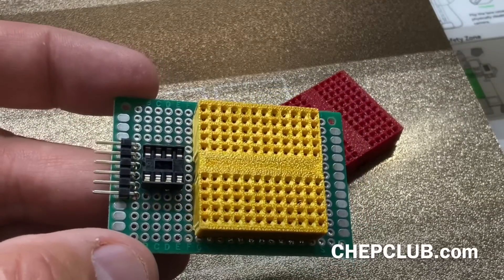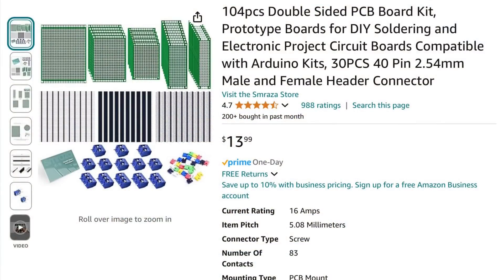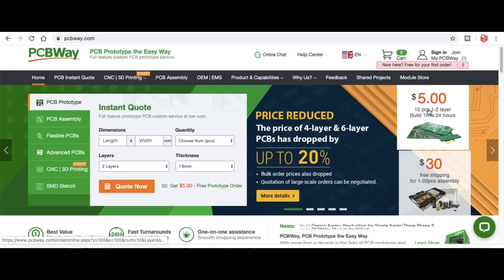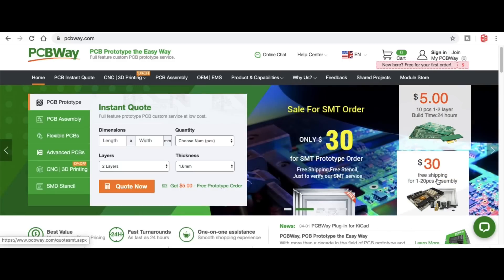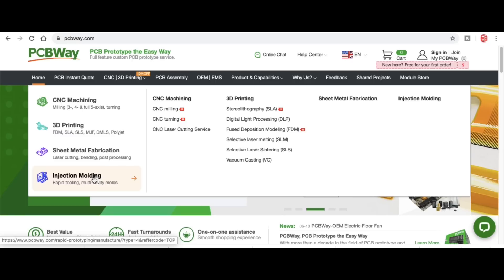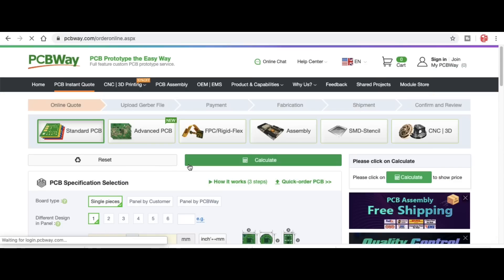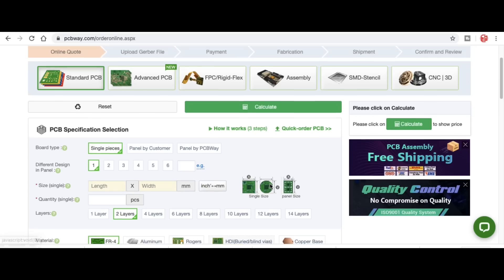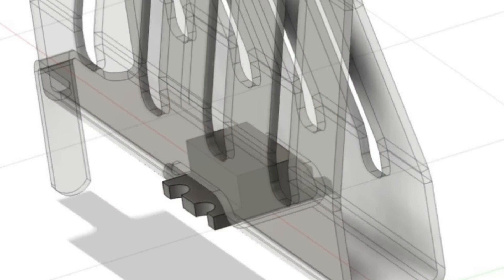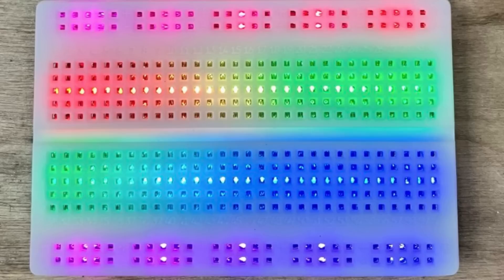Instead of using low-cost proto boards with jumper wires, I'm going to design a proper circuit board for it and get that at PCBWay.com — 10 pieces for five dollars plus shipping, and they also offer assembly services, CNC machining, 3D printing, sheet metal fabrication, and injection molding. You can upload your STL file and get an instant quote. The next step is to design a circuit board to take advantage of that cutout for a surface mount LED, so I can make my own circuit boards that light up — maybe even one that tells beginners how to connect certain circuits. There's a lot you could do with this, but I'll save that for a future video.